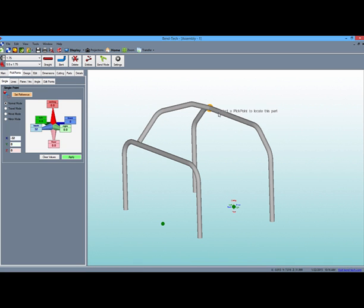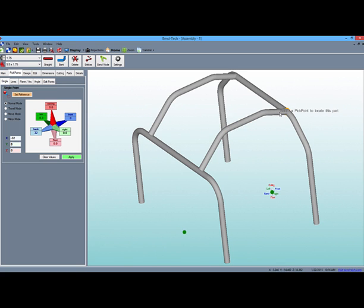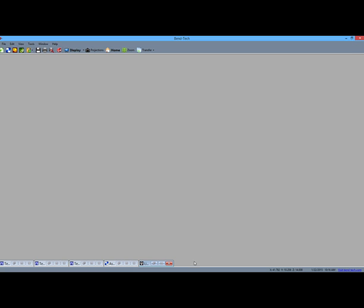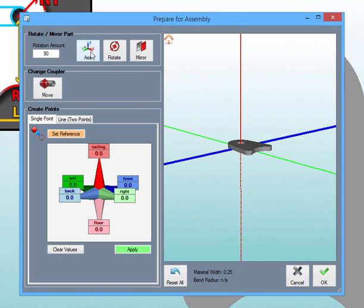Place two copies on the inside tangents of the rear hoop — these points are identified by the yellow pick points. We can even transfer an MSP sheet metal template into the assembly in the same way. Once we rotate the MSP part, the coupler can be placed on many points, including the center of the part's bottom arc.